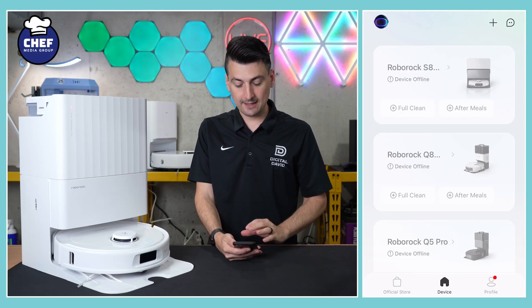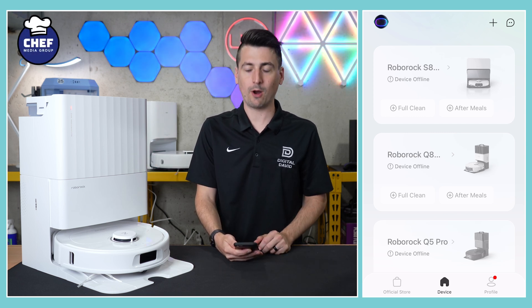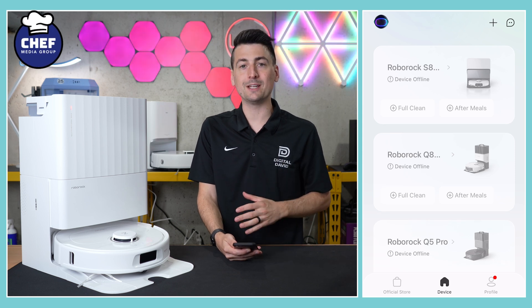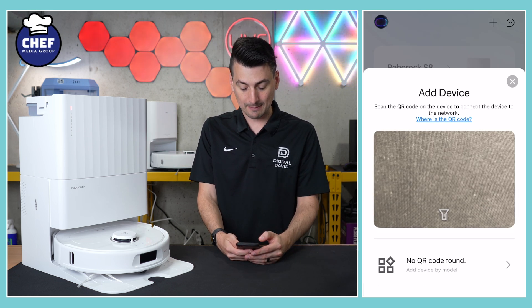In the app you'll be at a screen where you may have other devices if this isn't your first Roborock unit, but if not, you probably won't have anything populated here. No big deal. We're going to set this up by selecting the plus icon near the top right-hand corner.